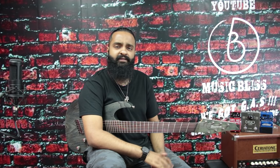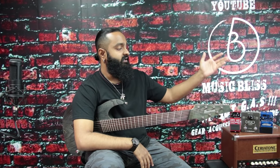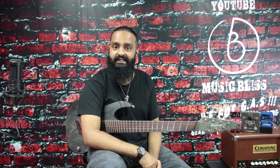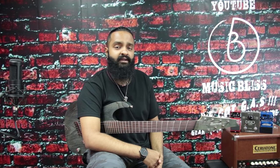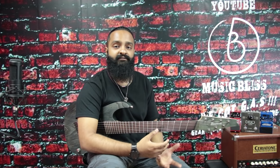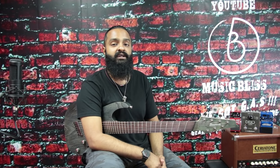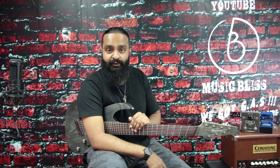Hello everyone. Today we're going to compare three mid-level looper pedals: the Boss RC3, the TC Electronic Ditto Looper X2, and the Digitech JamMan Solo XT. First up, we're going to compare the audio quality of each individual pedal. With each of these, you can export your audio via USB cable into your computer where it's recorded as a wave file, but I want to hear the audio quality directly from the audio out of each pedal. My guitar is going directly into each pedal and then directly into my Audient ID14 interface.